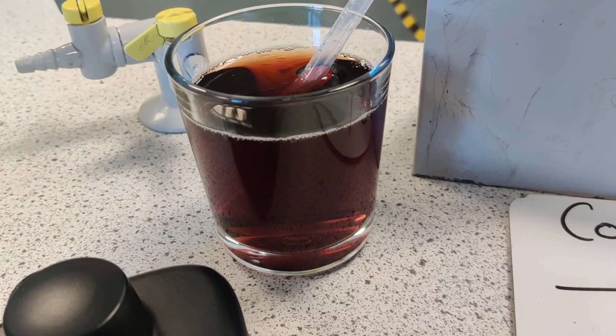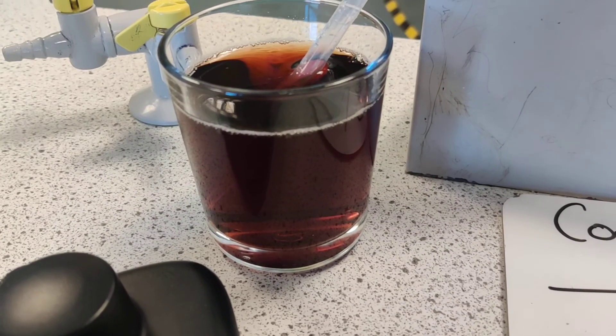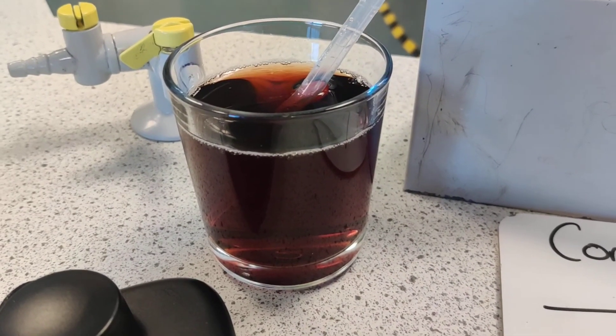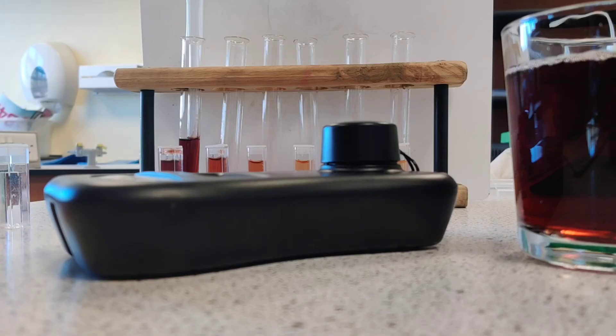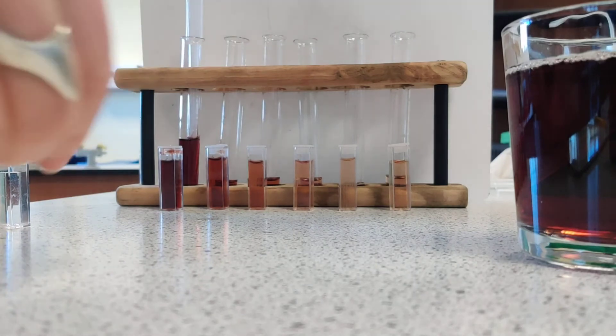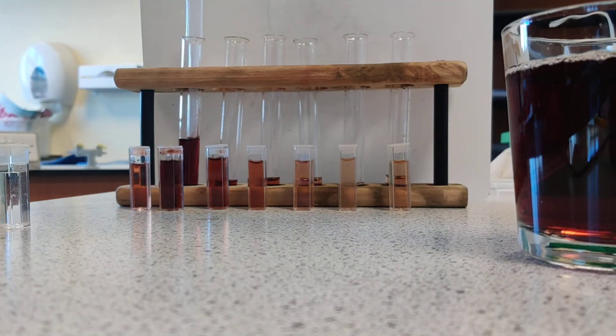Colourimetry is a technique we use as part of BTEC Applied Science Unit 2, which is one of the pieces of coursework we do here at Ryburn. And the last thing we've got to do, as always, is safely tidy up all of our equipment. We always tidy up after ourselves after practicals and put everything neatly away.